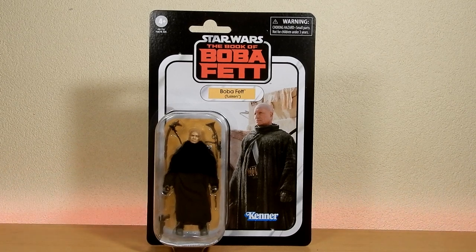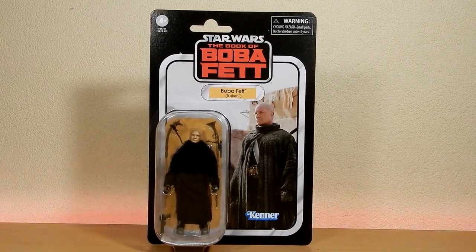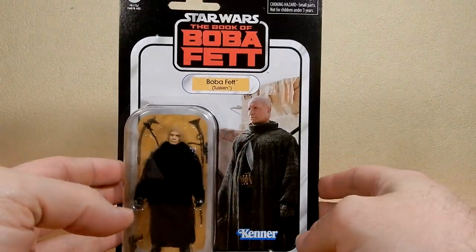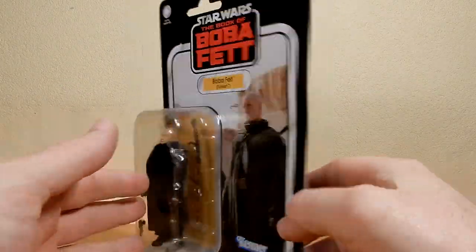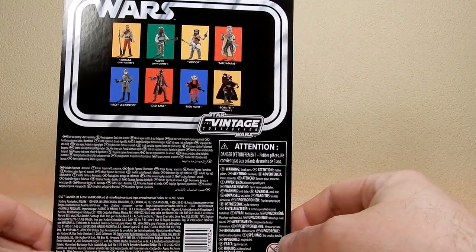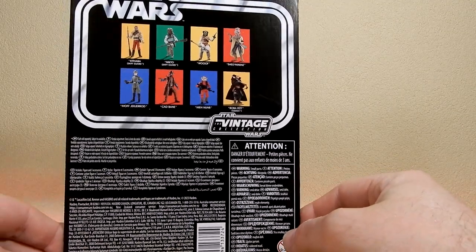Hey Star Wars fans, thanks for tuning in to another Vintage Collection Action Figure Review. We've got Boba Fett today — Tusken — obviously from Book of Boba Fett. It's number VC285; I can't believe how close we are to 300, which is incredible.